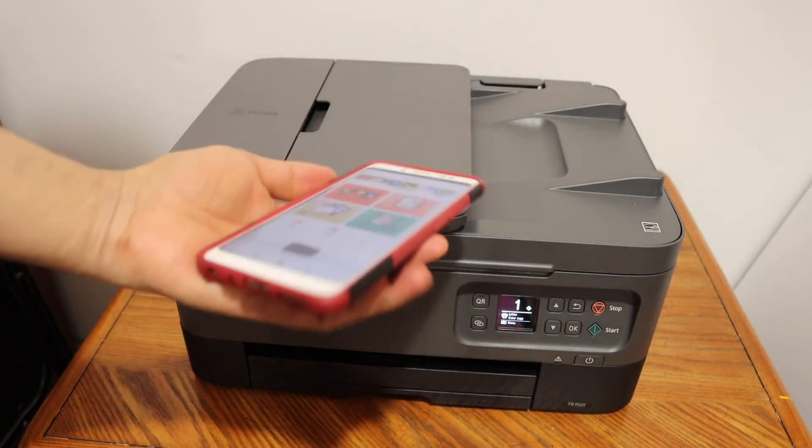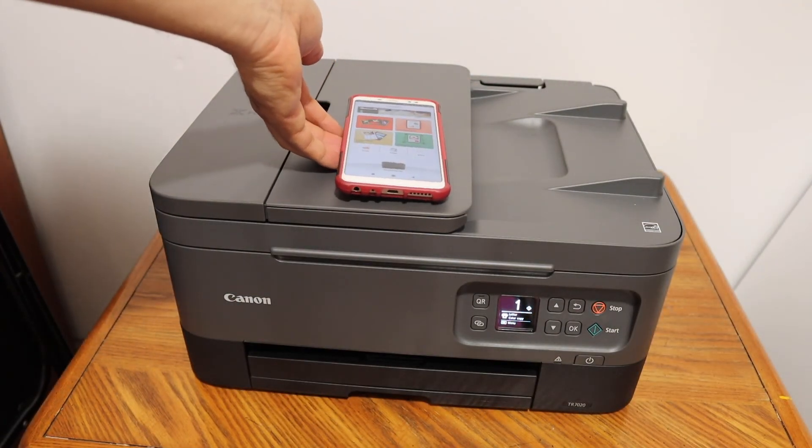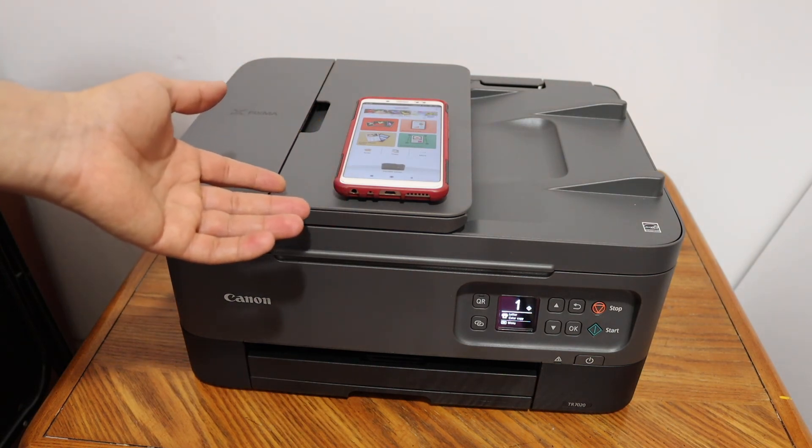Overall, this is the easiest way we can connect the printer with the Wi-Fi network, then add our device, and use it for wireless printing and scanning. Thanks for watching.